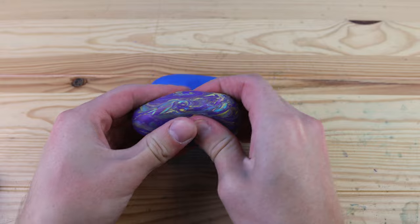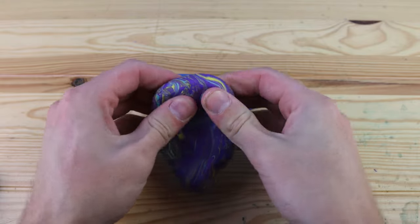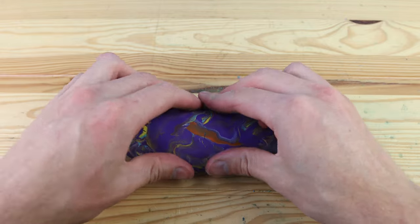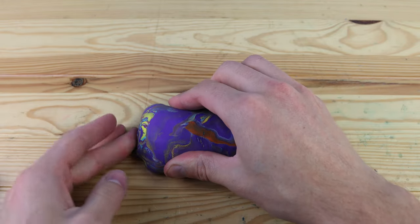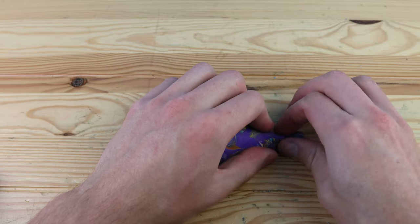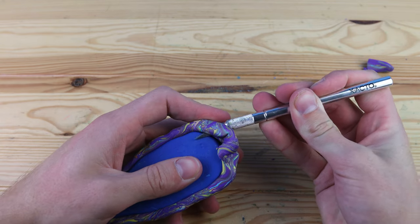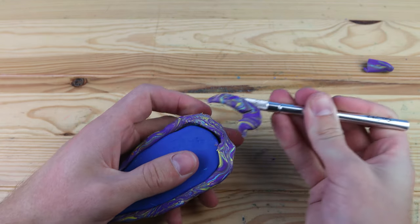Usually a mold you fill things into the center of it, but this one the mold is going to be in the center, and we're gonna coat the outside. So I'm using this extra waste clay — just leftovers from a lot of other projects — and I'm gonna coat the outside of this into the right shape and trim it down. And now we can throw this into the oven.